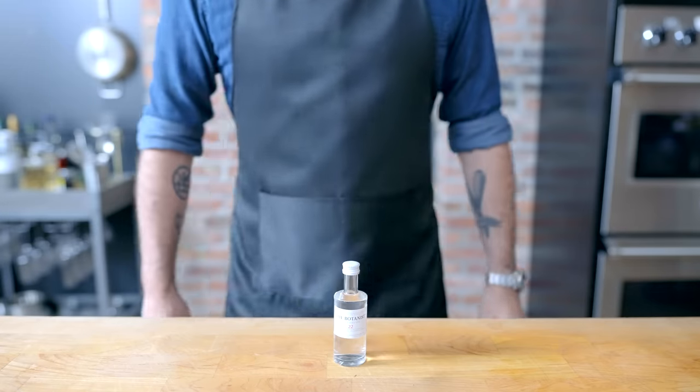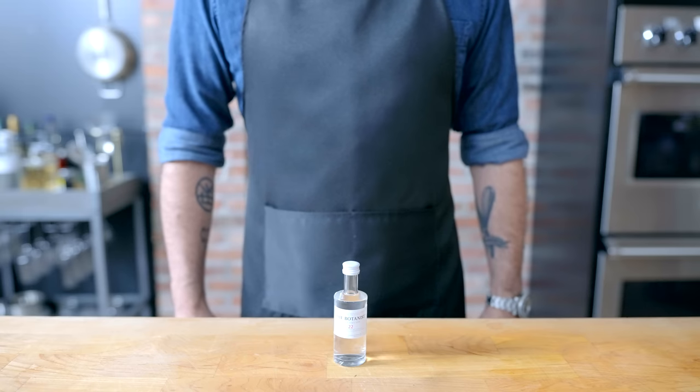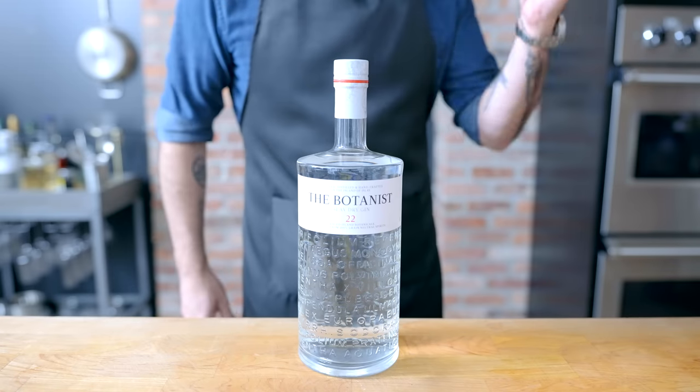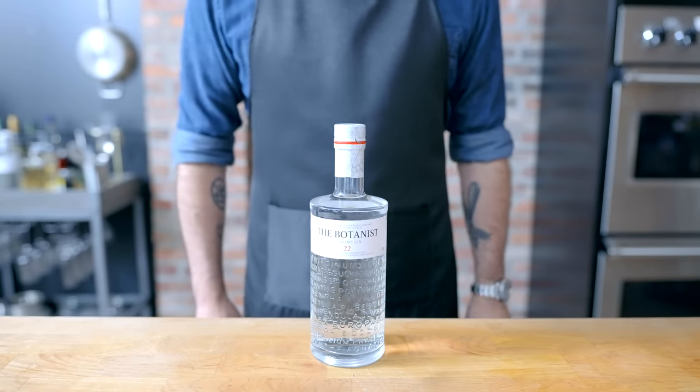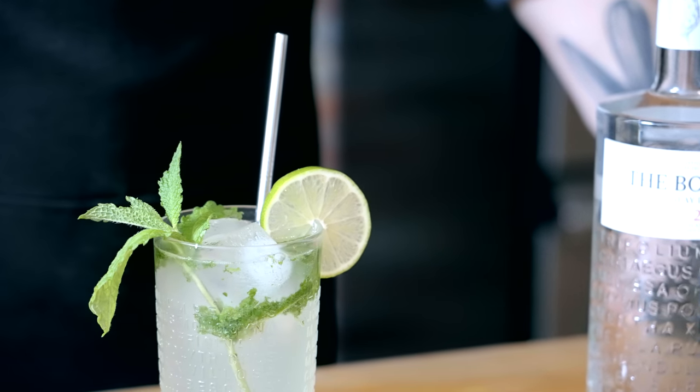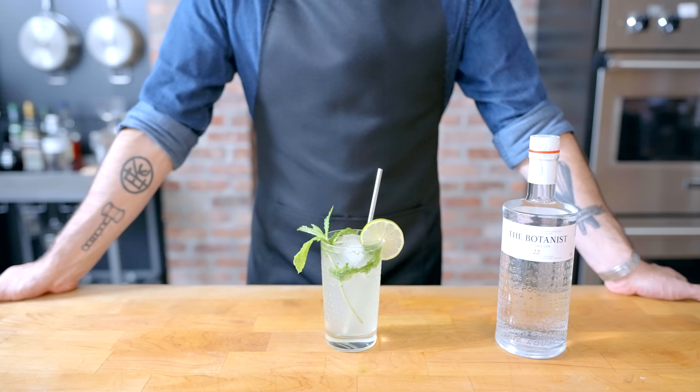This episode is brought to you by my friends at the Botanist Isla Dry Gin. We're gonna make good use of these later in the episode with a twist on a classic summertime backyard staple, a gin mojito. But for now, let's get down to the basics of Smash Burgers.